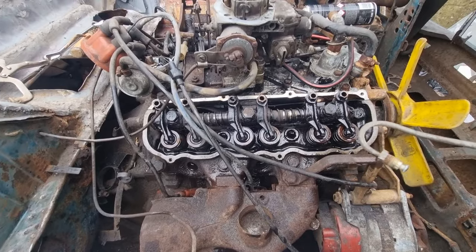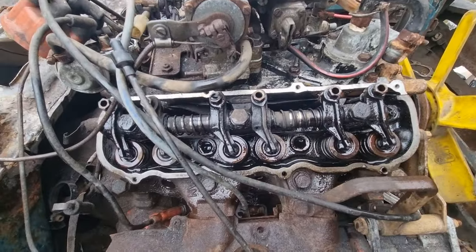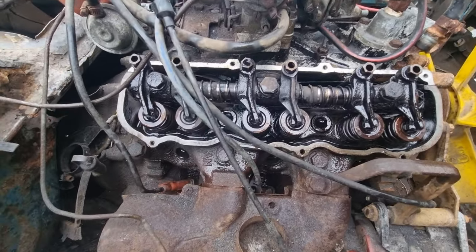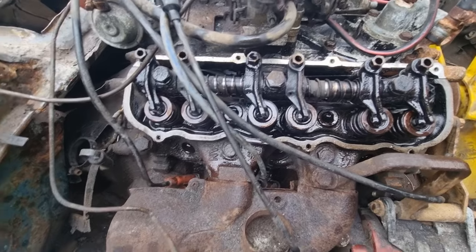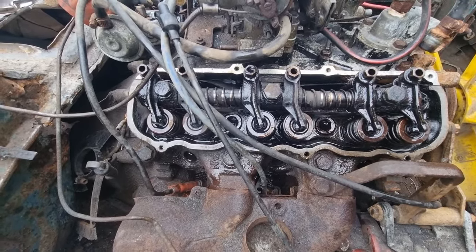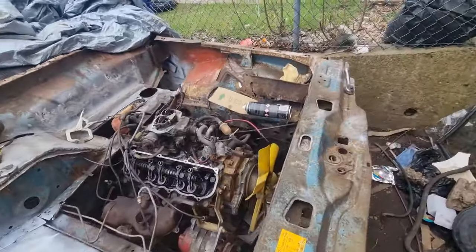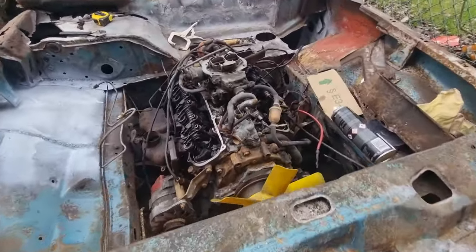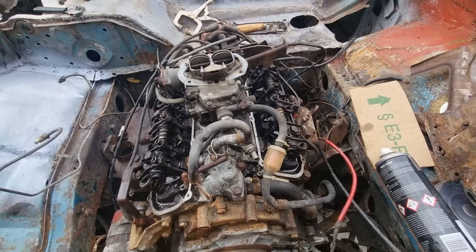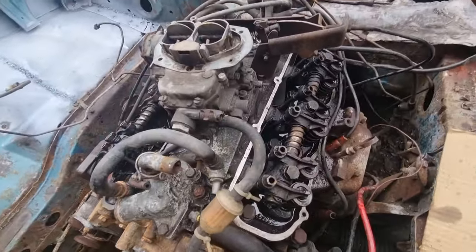This is what everyone's been waiting for — to see what it looked like in there. It looks really good to be honest. Still got to brush some cleaning stuff in there and what not. I poured a load of oil in there and I'll just let that sit. I'll place the rocker covers back on temporarily.